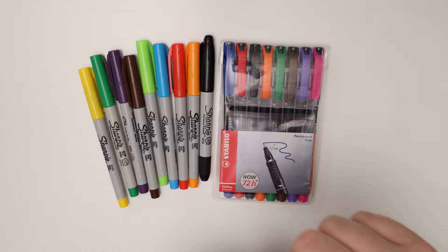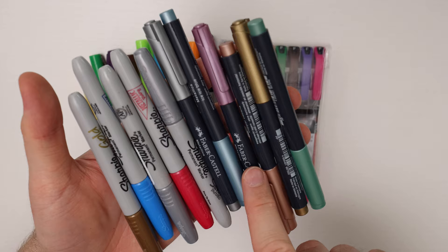On top of standard color markers I also recommend using metallic markers. Here are the Sharpie metallic markers and the Faber-Castell metallics. These also work really well with the Instax and I'll show you where I use them and on which surface.